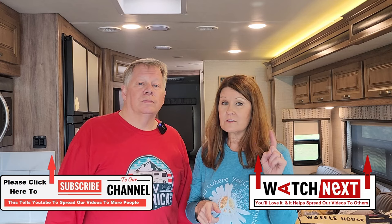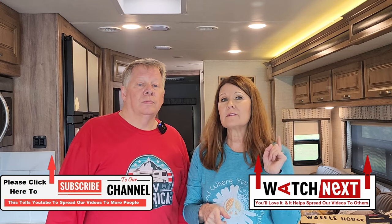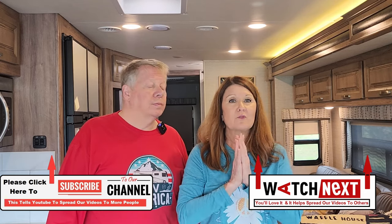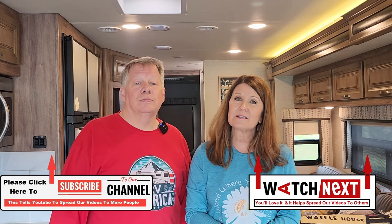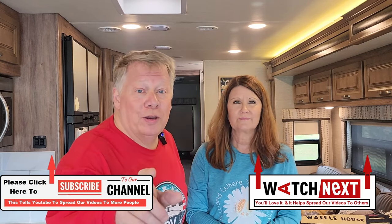Hit the subscribe button and the notification bell — we've got some great videos coming out and you don't want to miss them. Until next time, God bless and many safe travels — and go RV America!